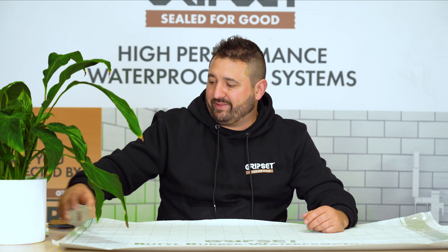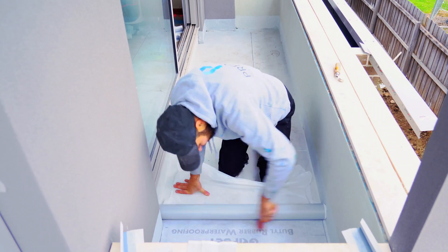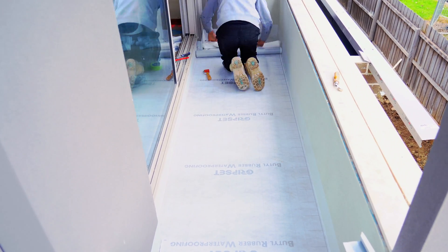Another advantage with a sheet membrane is that your film thickness is built in. This is a one-mil thick sheet, so you don't need to worry about checking your film thickness as you would with a liquid-applied membrane. Another advantage is when we're looking at lightweight construction — lightweight balconies are more prone to movement, whether that be thermal or other structural types of movement — so it protects your overlays much better than a liquid membrane would.